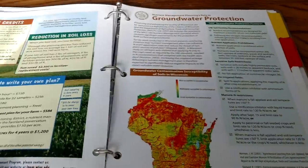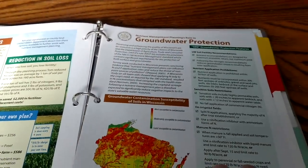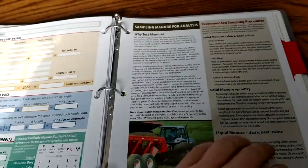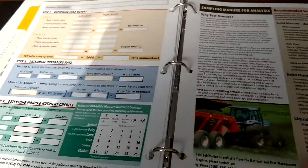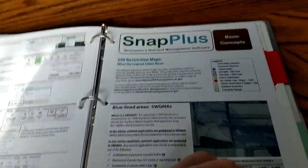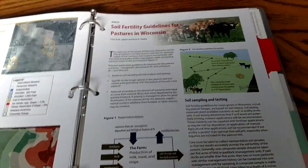This is all stuff that is covered in nutrient management. There's information in here for determining your manure spreader loads and how much you're hauling out. Then we have restricted areas where we cannot spread in the wintertime or on frozen ground.